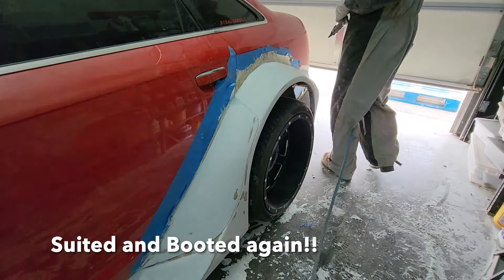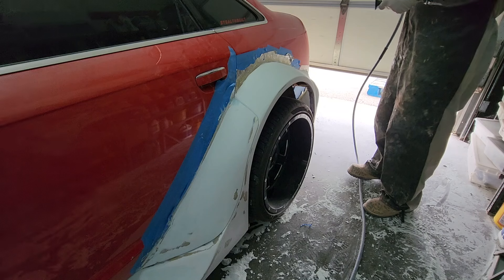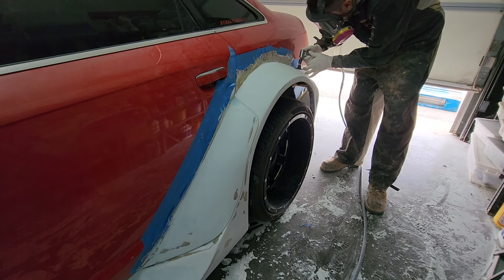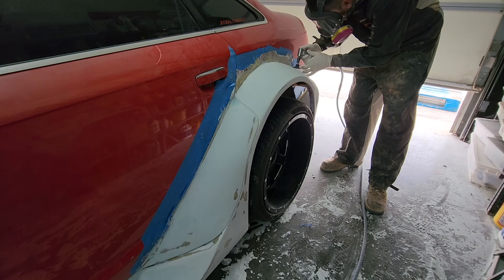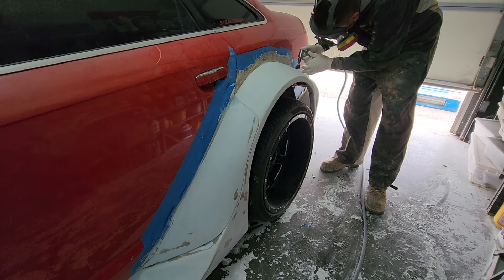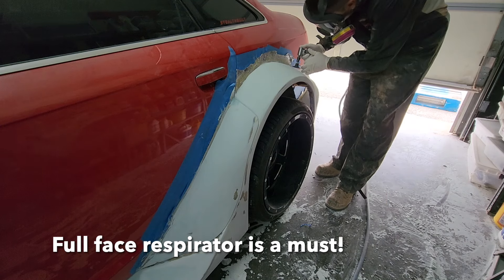Now that we've got the main part of the bodywork done, it's time to trim off the rest of that flashing — the extra fiberglass around the flares. Then I'm going to come back, do a little bit of filler work, and put this in primer. This is kind of the last step before primer: cutting everything down, making sure it fits nice against the car, and getting it ready.